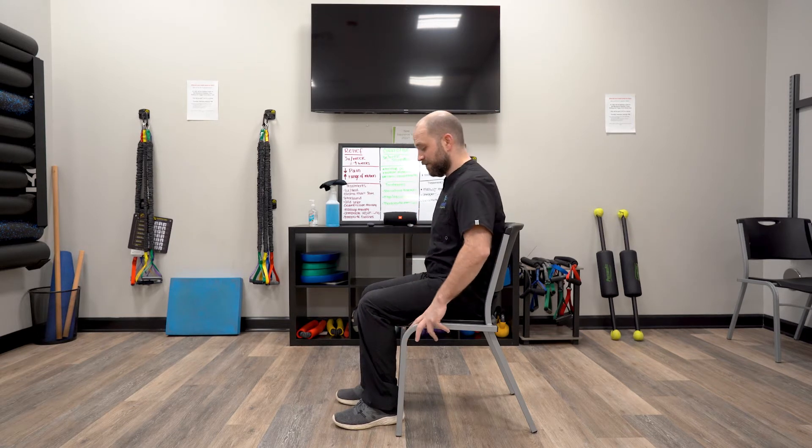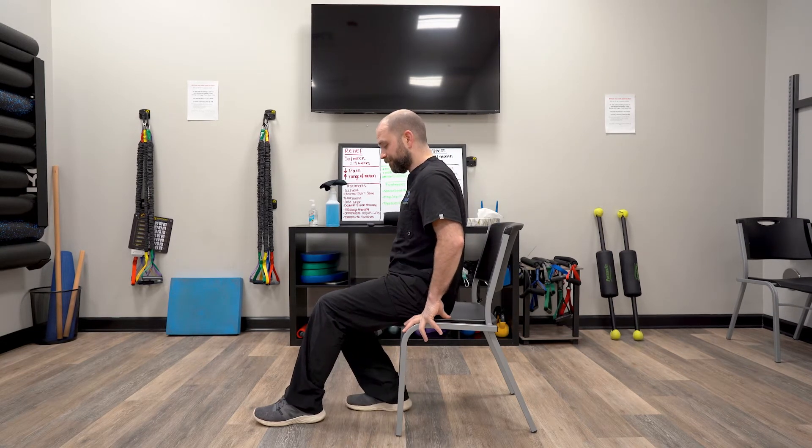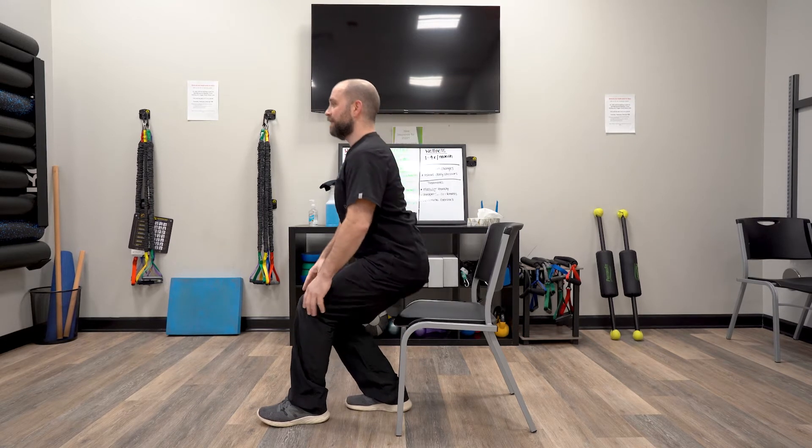Now if we want to stand we reverse that same process. You're going to scooch to the edge of the seat first, tuck your leg back, chest stays up, push into the strong leg and stand up from there.